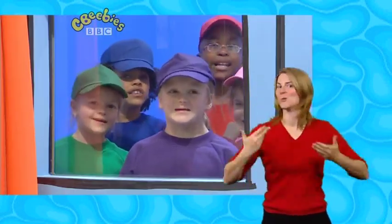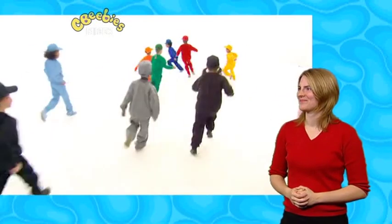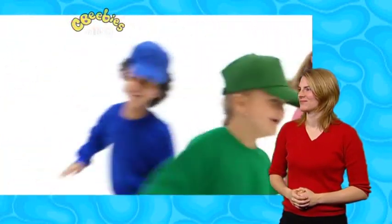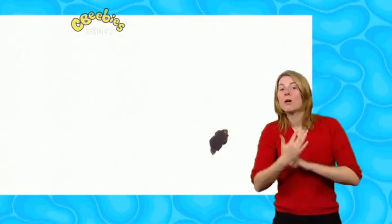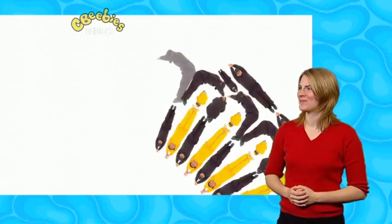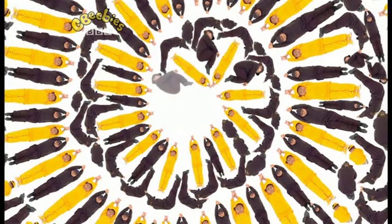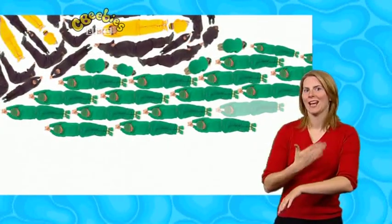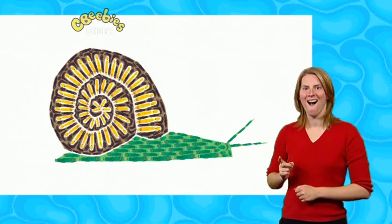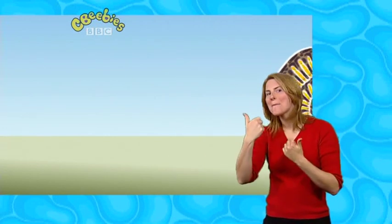Hello Mr. Maker! Guess what we're making today? I'm brown. I'm yellow. I'm green. It's a smile! Well done everybody, see you next time.